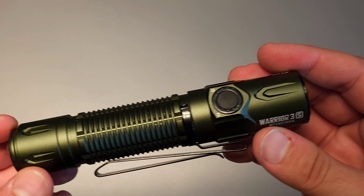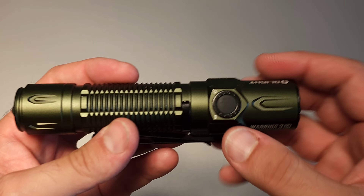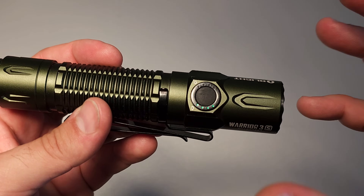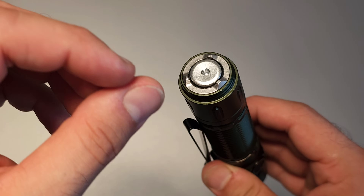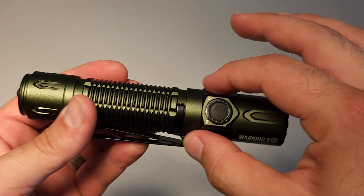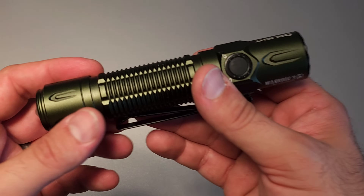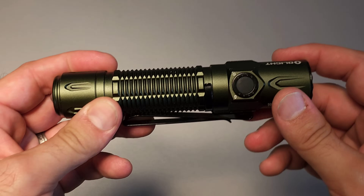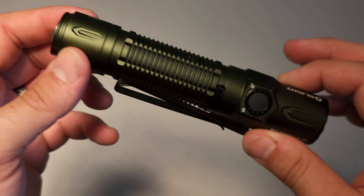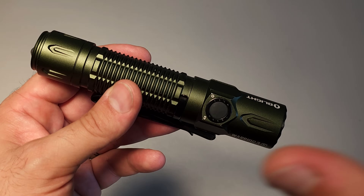Coming in at number 10 has got to be the Warrior 3S. This is a tail switch and side switch enabled flashlight that will tell you which output setting it is in, along with how much battery you have left right there on the button. It has the ability to charge magnetically as well, and works with a proprietary 21700. This just sneaks into my list, and for some people I think this could be as high as number one — if you're the kind of person who likes to carry a fully capable, large, long-lasting, very bright flashlight.